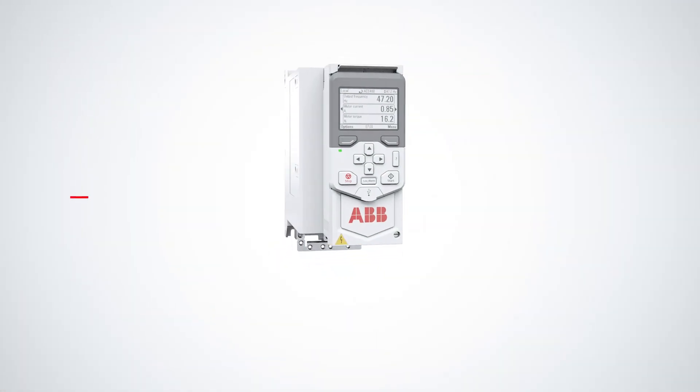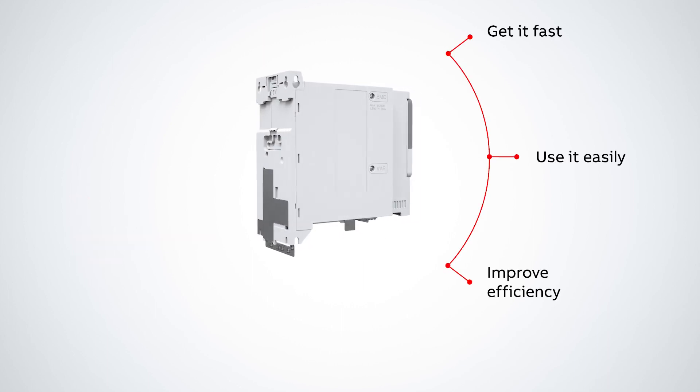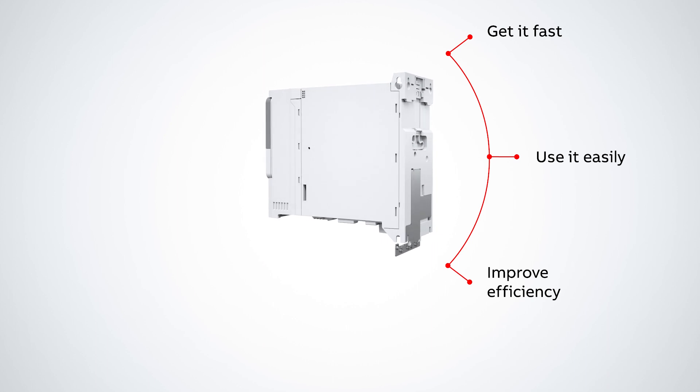ACS 480 Compact General Purpose Drives — get it fast, use it easily, improve efficiency.